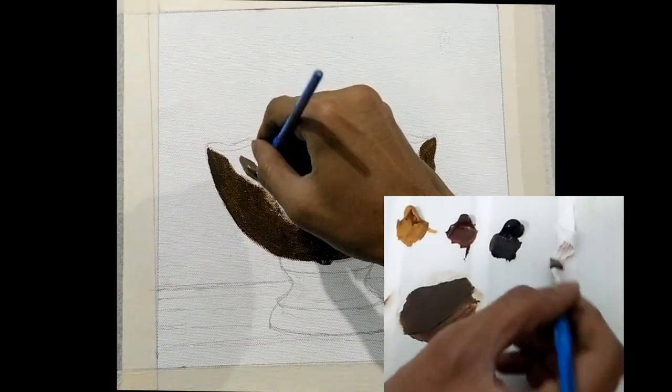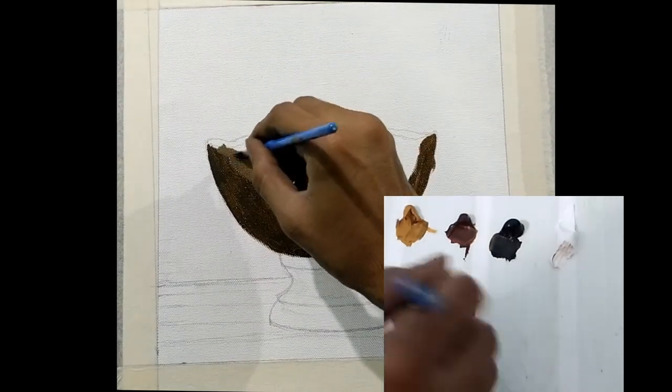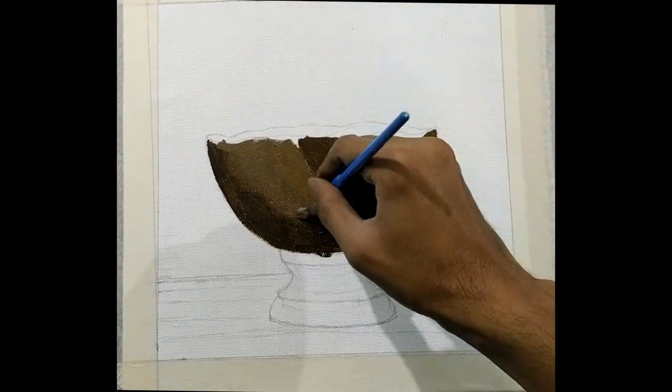Next, I'll be painting the lighter shade by adding a little bit of white to the same mixture of the darker shade.